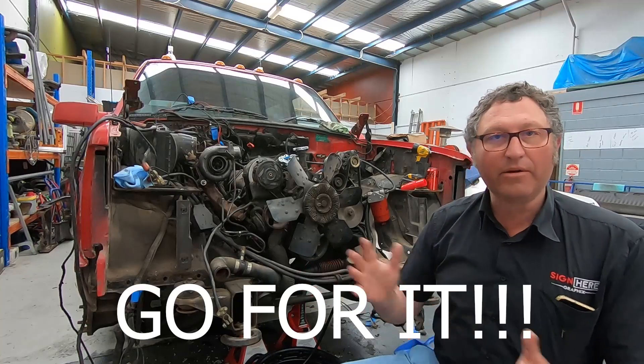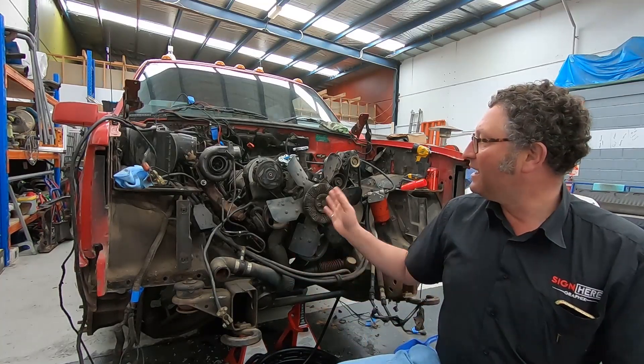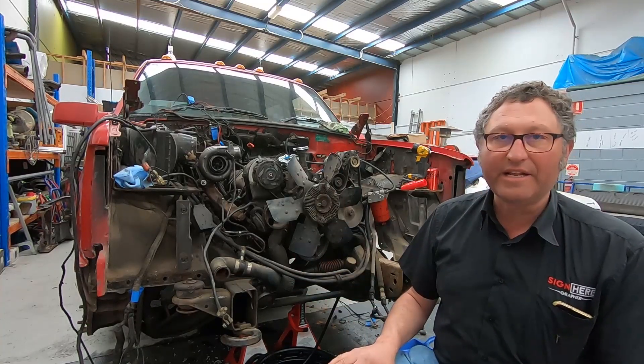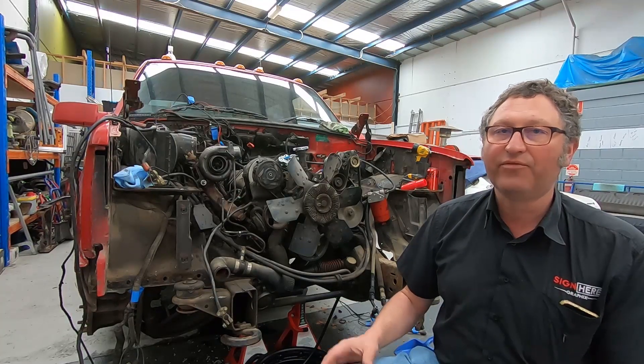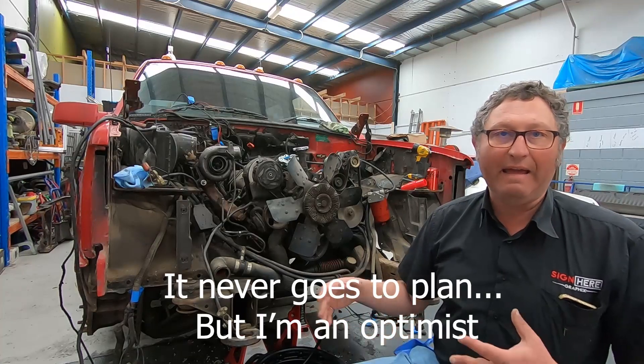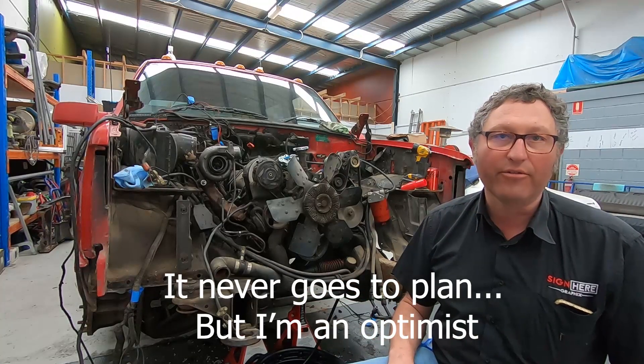I've got to bring the crane over, get it holding the engine, and get a jack underneath the transmission itself, undo those bolts and pull it all out. So let's see how we go.